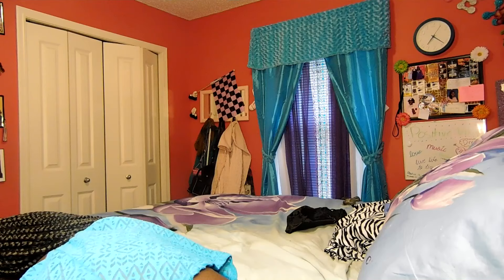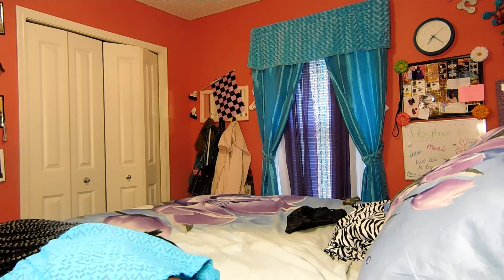Hey guys, welcome back. So this is my first makeup video — well, not really my first, but my makeup video. I keep looking over because I have a mirror behind my camera, I'm just trying to see if the camera blurs in and out because my camera tends to do that. It's annoying, but anyway I'm gonna be doing a makeup look for you guys.